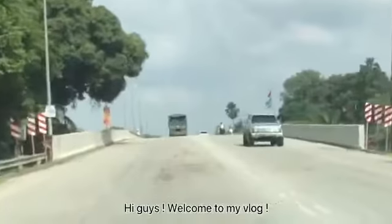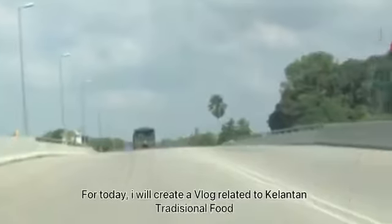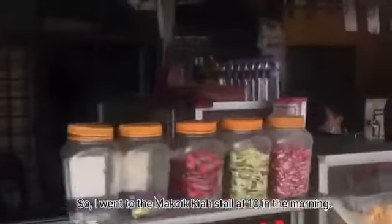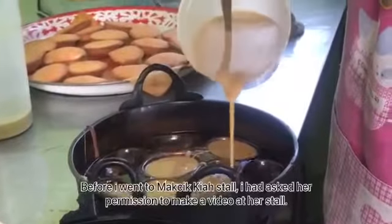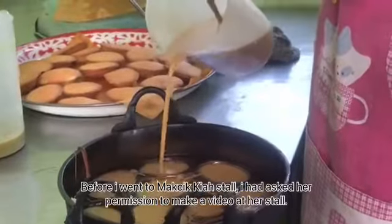Hi guys, welcome to my vlog. My name is Shahrin Shahira Binti Jalaluddin. For today I will create a vlog related to Kelantan traditional food, which is kueh a-kok. I went to Mak Cikkiyah's stall at 10 in the morning. It takes about 20 minutes from my house, located in Kampung Danan, Pasir Putih, Kelantan. Before I went, I had asked her permission to make a food video at her stall.